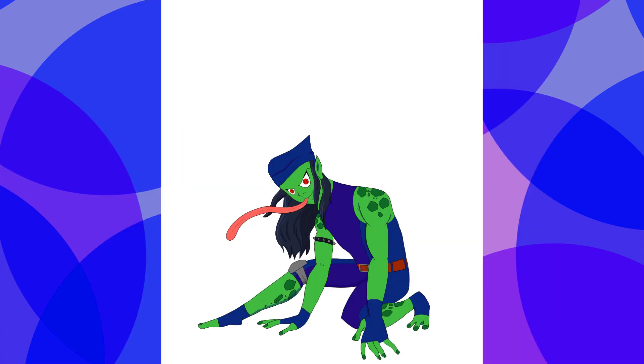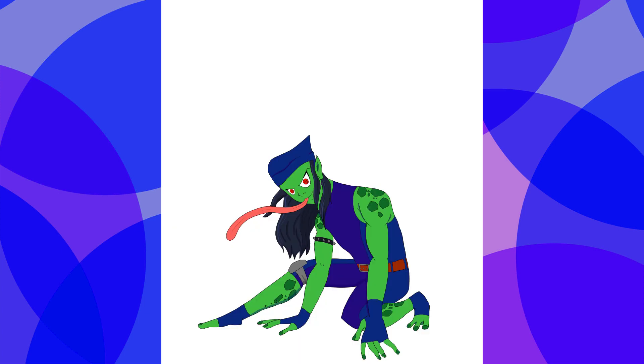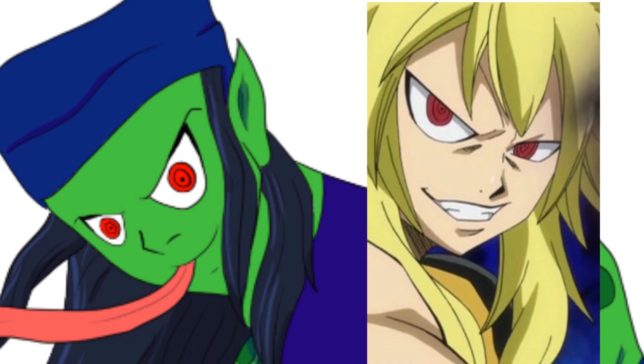Lastly, Toad. I based my take on his ultimate appearance, where he has green skin with the addition of darker green spots, two blue tones for his suit, and I based his eyes a little bit on Xancroes from Fairy Tail.